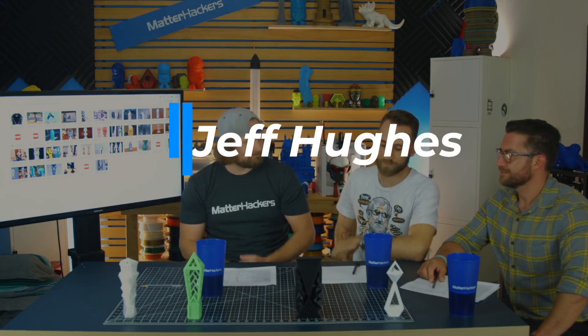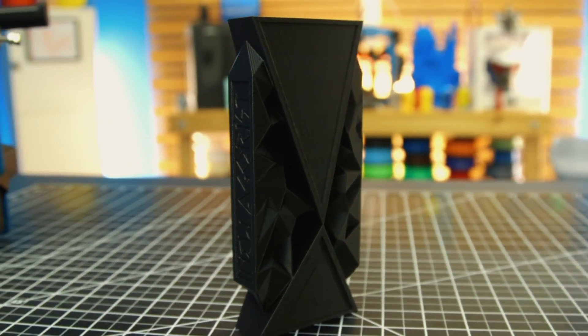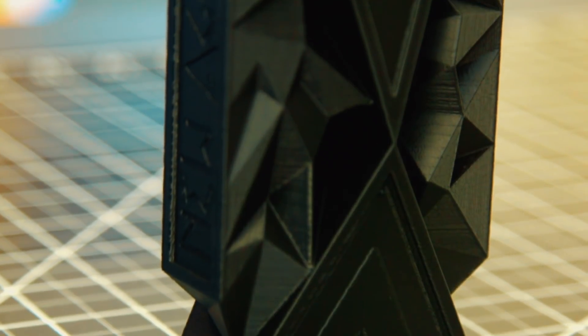And number one, the winner of the Ultimaker 2 Plus Extended — it was a tough decision, a lot of good designs, but one of them did stand out with so many design considerations and some integrated electronics, and that is Jeff. Jeff Hughes took the cake. We really love how it's recognizable from every angle. The placard insert area is large and we can showcase the style of beer. And to top it off, the tilt-activated LED is a sweet touch — should be integrated into all of the tap handles, frankly. Try to do that on a wooden tap handle. Can't do it.